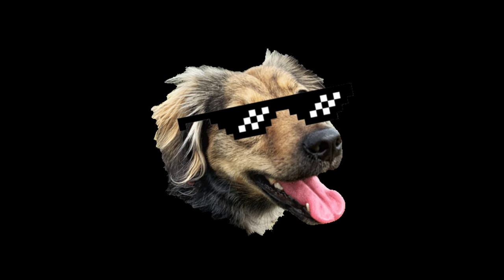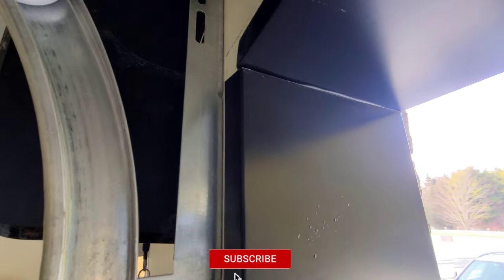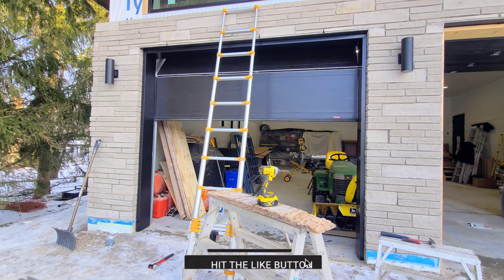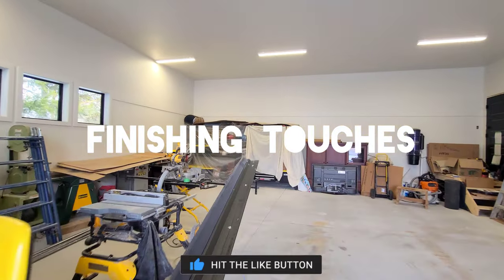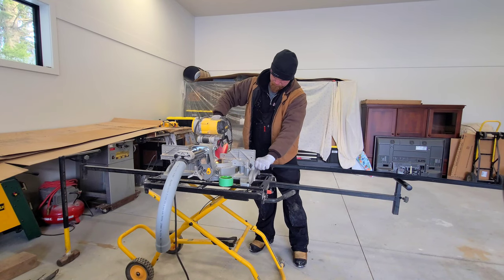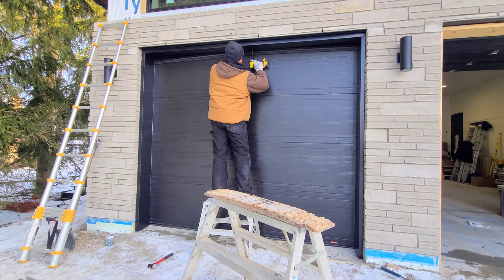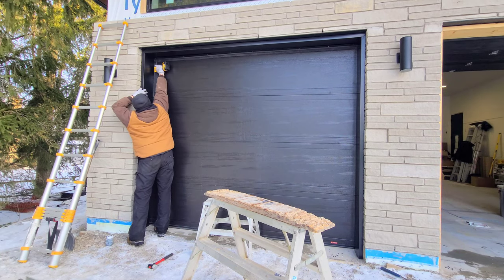Here we are — the finished product. We're gonna put in our finishing touches, which is just reinstalling the garage gasket that was provided by the garage door company. We're just gonna reinstall those — no big deal, just a black screw every foot.